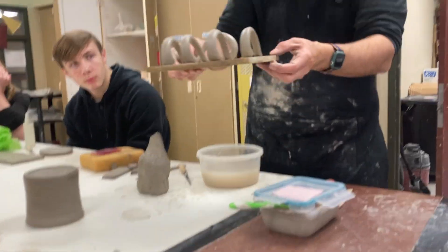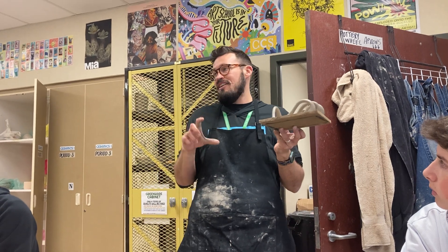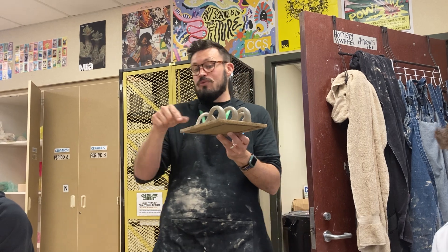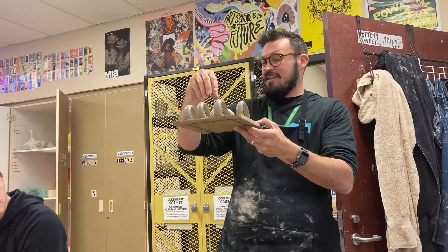You want your handle to dry in the curve shape because if it doesn't dry in that curve shape and you try to bend it and attach it to your mug, it will re-bend in the kiln. If it dries at all in a shape that's not the shape it will be on the mug, it will re-bend to that shape because clay has a memory.